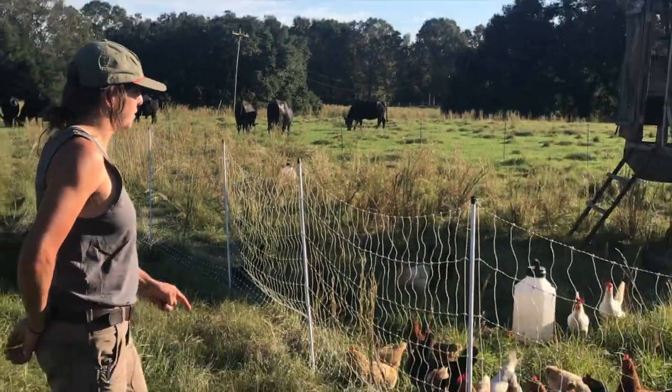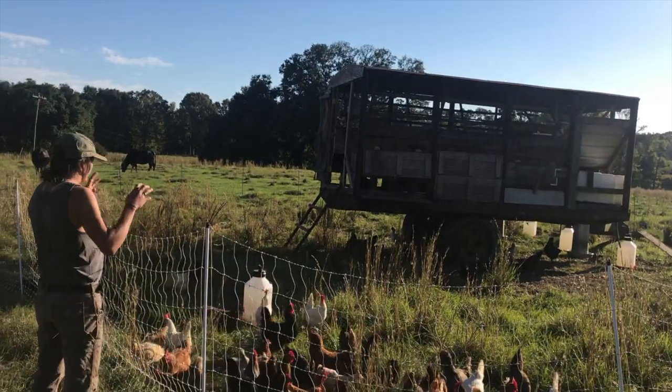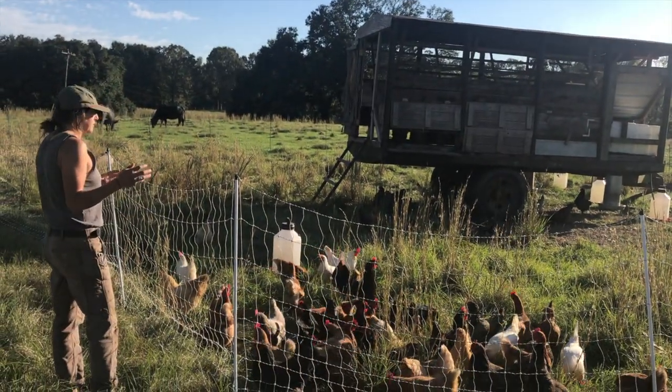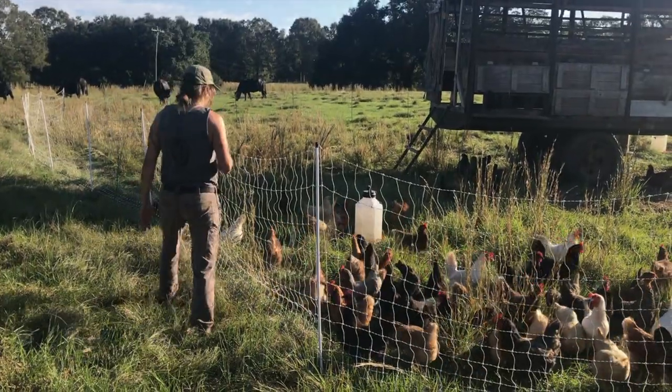My first welding project was fixing the front of it. I rotate them around at least once a week, so they're putting nitrogen down in different areas and fertilizing the fields that way.